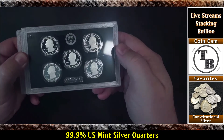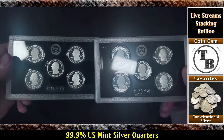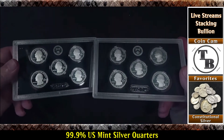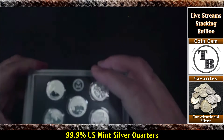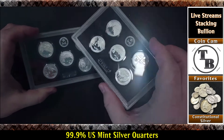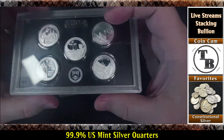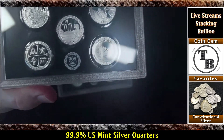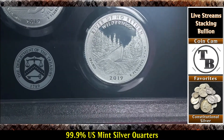We have two sets of the 2019 quarters. Last time he sent them like that too — that's why I knew what to expect. So let's turn them over. This one's upside down — they're actually both upside down. Take a closer look here, get my lights off them, zoom in. You can see it says 2019.